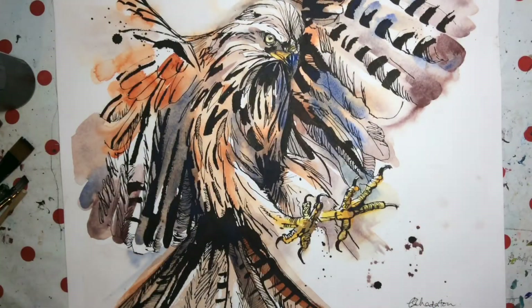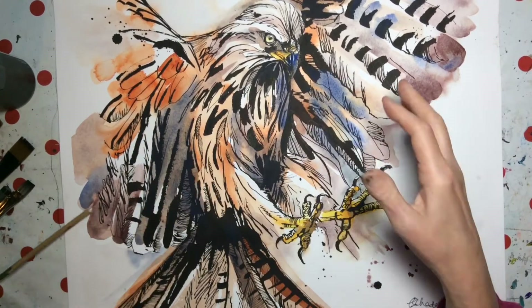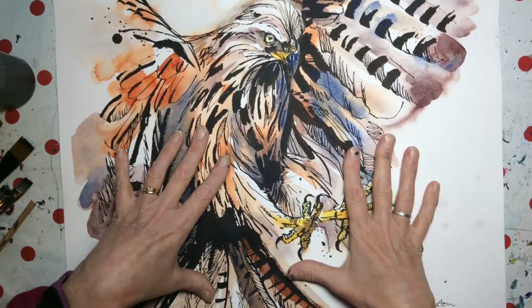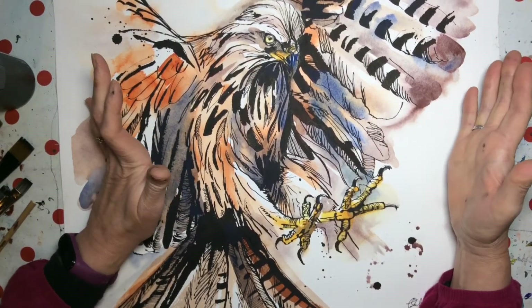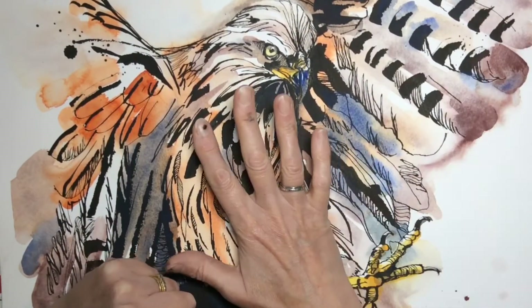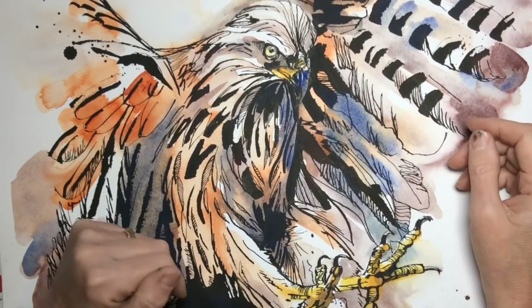So in this class, I'm going to take you through how to make the pen and how to use it. And then we're going to work together to paint this red kite — starting with the ink and then putting washes of watercolour over the top to bring it to life.